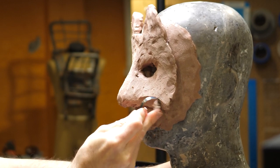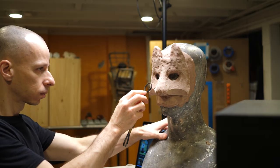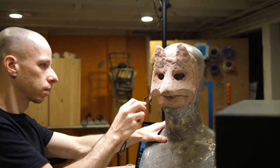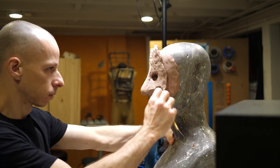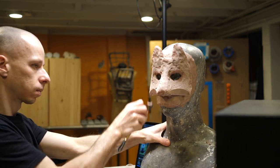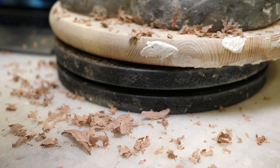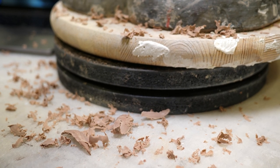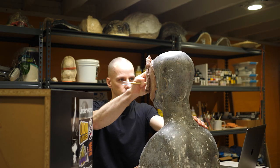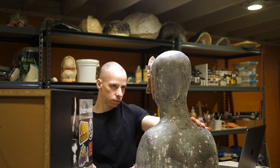When I first started sculpting I wasn't using rakes that often because I didn't really know how to use them. I would try building up shapes and then use my fingers to do all the smoothing, but rakes are so much more efficient — especially with a firmer clay like Monster Clay. A rake like this does remove some material, but I can compensate by slightly overbuilding areas I know I'll be raking down later. This is a relatively large and coarse rake; I'll use it early in the process and later switch to smaller rakes for finer details.